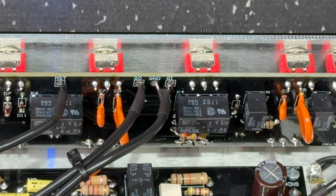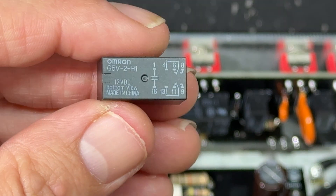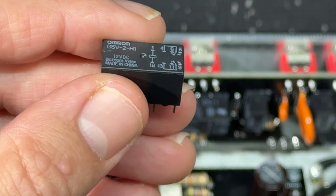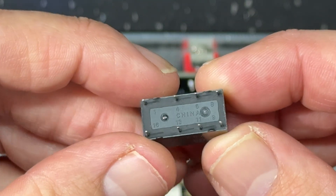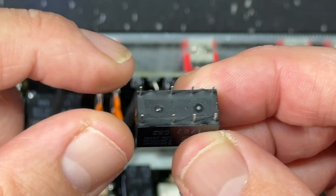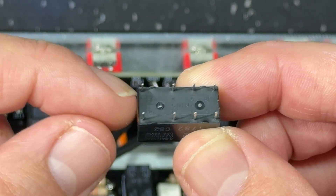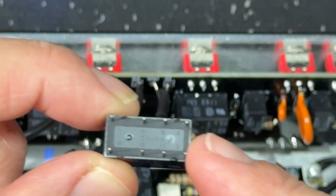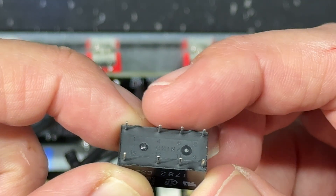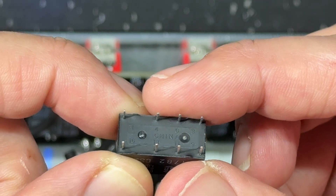So what does a relay look like? The small signal relays that we use look like this — this is a double pole double throw. You can see it's got eight pins on it. These two pins here are for the DC coil, which we'll talk about in a second, and then there are three pins on each side, so this is like a three-pole switch.